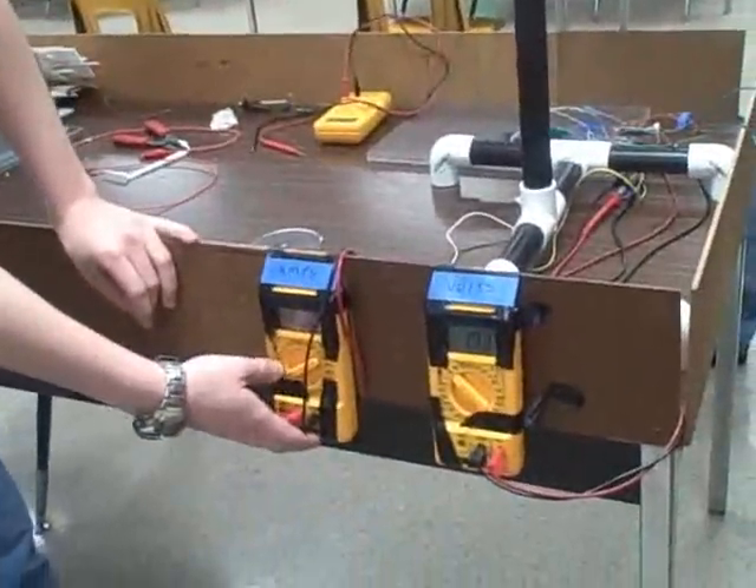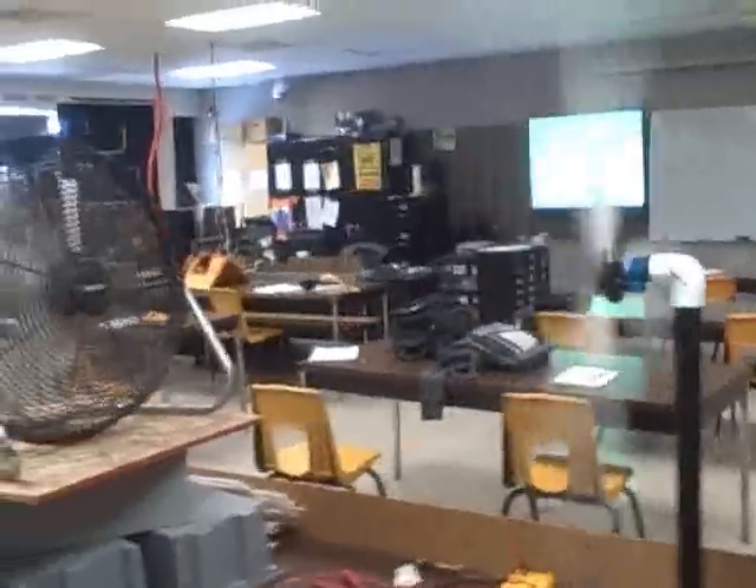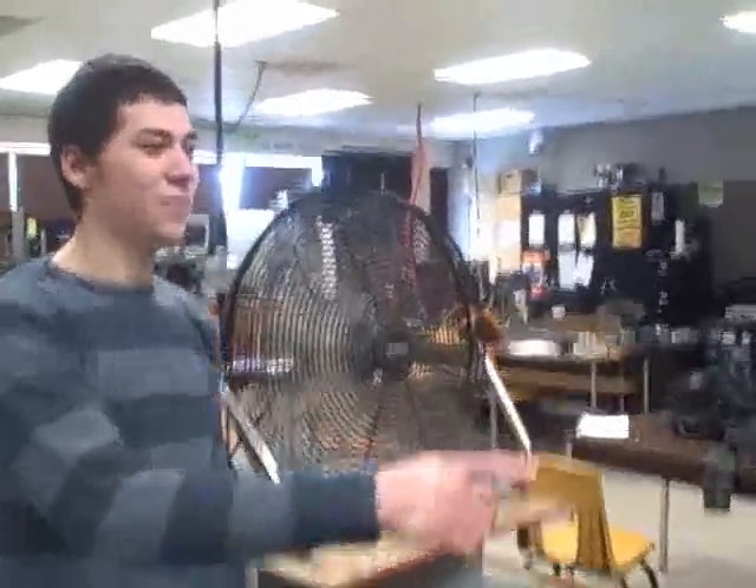Right here we have an amp meter and a volt meter and they're tied through the load, so we'll take our reading. We have a fan set up here for the windmill and it is blowing at 10 miles per hour.